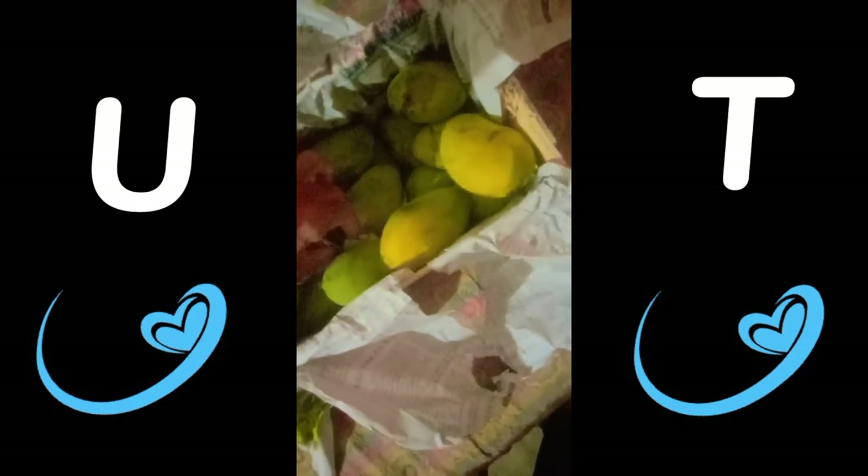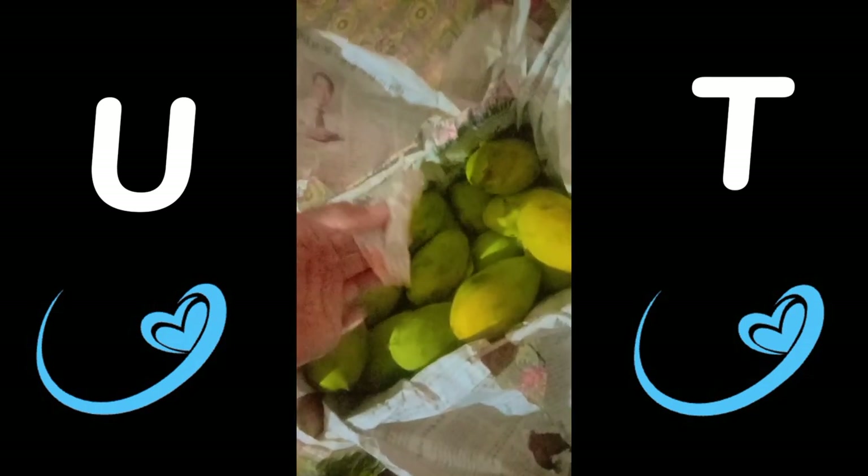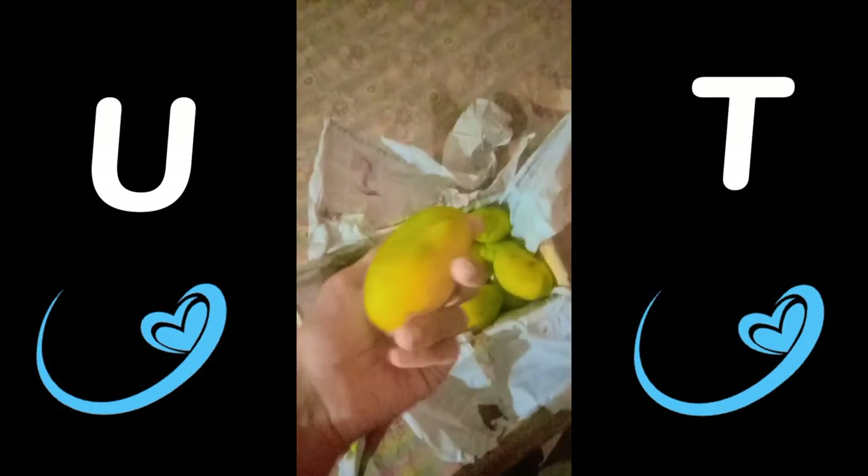As you can see, these are greenish and yellowish colored mangoes packed in a box, covered by paper. And this is the masala used for the ripening of mangoes. So this was all about my mango vlog — hope you liked it!